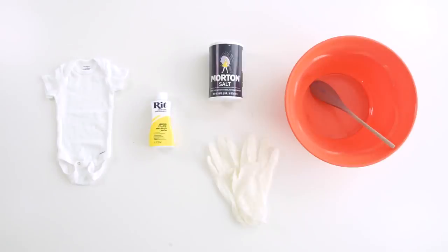So here's what you need: some white fabric or a garment, fabric dye, a bit of salt, a mixing bowl and spoon, and some gloves.